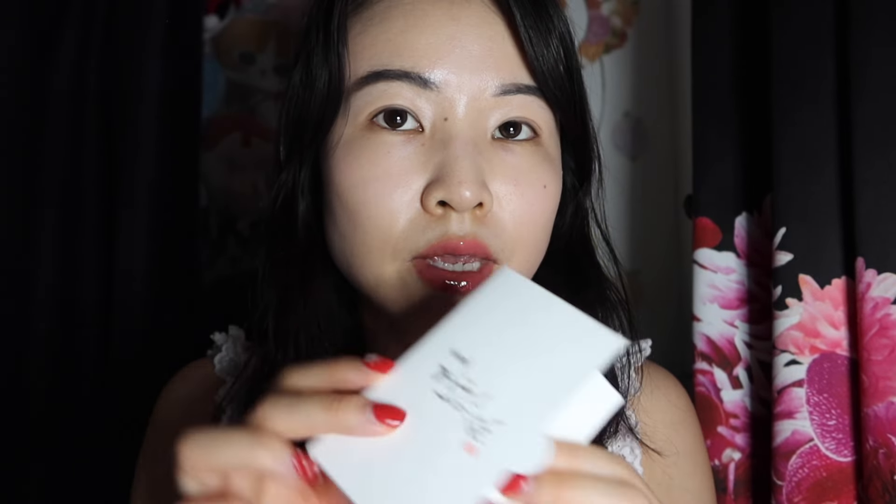Interestingly enough, I feel like the foundation doesn't look that much different when you compare the side with the primer and the side without. The wear and tear is pretty much the same, which is kind of crazy. Especially in this T-zone area, it's just shiny throughout, but not in a super gross way — the shininess is still relatively controlled. Let me take an oil-absorbing sheet and soak it off for good measure.